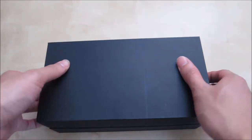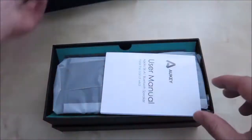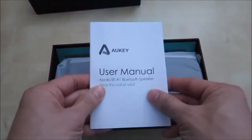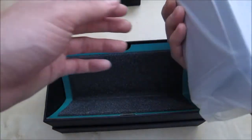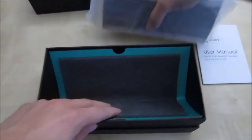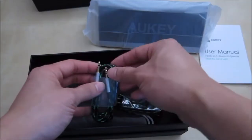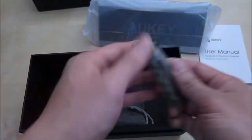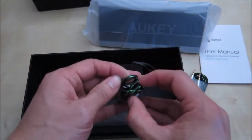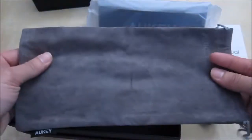You got your big package here, got some foam on top. You have the user manual, you have the speaker itself which is protected by foam on three sides and it's made out of metal and really heavy. Underneath you got a braided 3.5mm audio cable. You have a braided USB to micro USB charging cable. And you also have a big carrying pouch for the speaker itself.